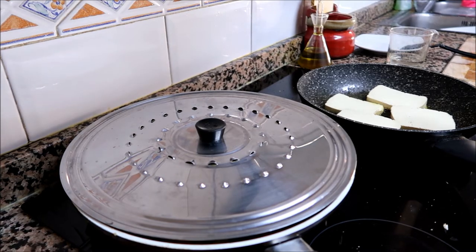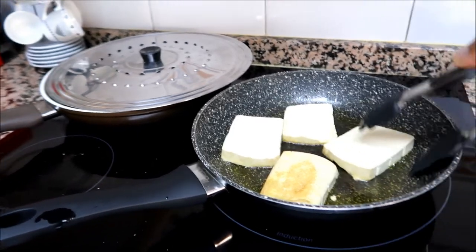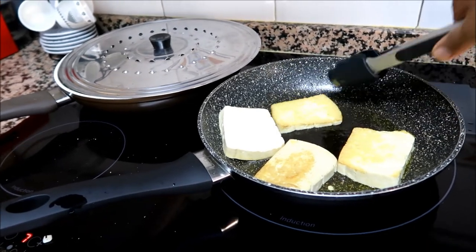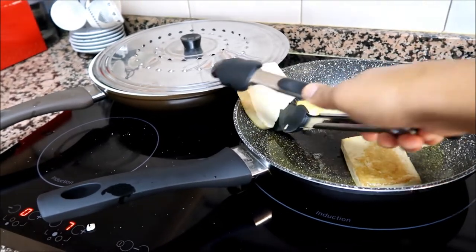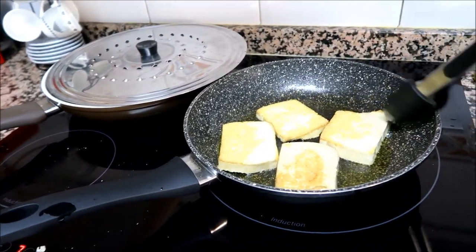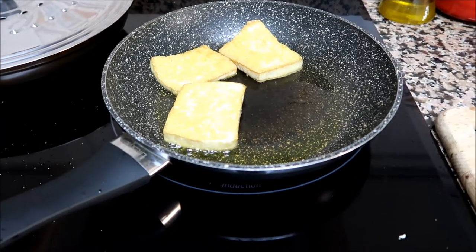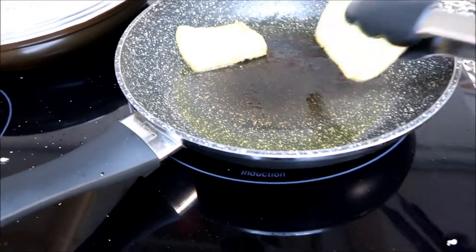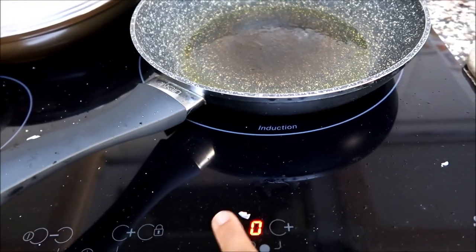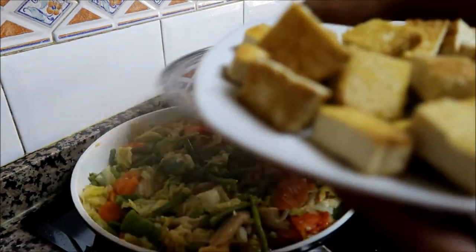Let's flip this tofu — oh yeah, looks so good! So nice, look at that! Okay, it's brown now so let's take it out and cut it into cubes or dice. It's already cut — let's pour it in and add it to the vegetables.